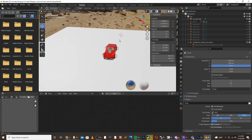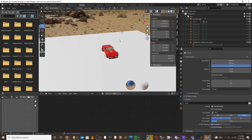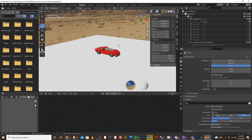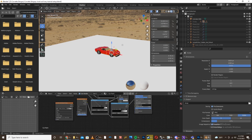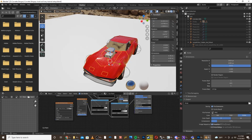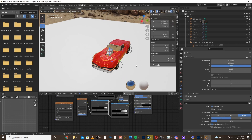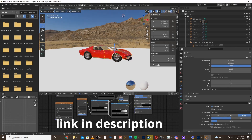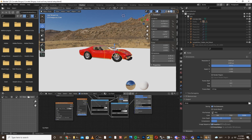Hello guys, today I'm going to be making a tutorial on how to make car paints and liveries in Blender. The first thing you're going to want to do is get your car model. Any car model will work for this. This method works better if they're made from a subdivision method, so if they have fewer vertices the better, but even any amount of vertices should work. It'll just be harder to select the different faces. This car model is a 1970 Corvette, which you can purchase on my Gumroad, but any car will work for this tutorial.